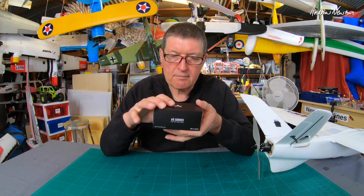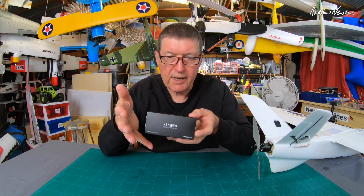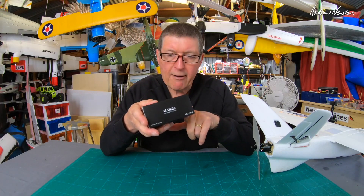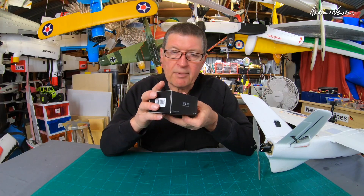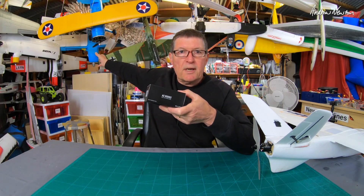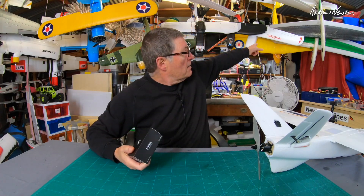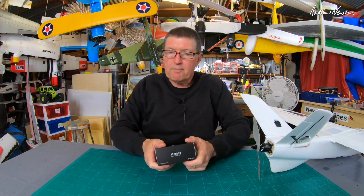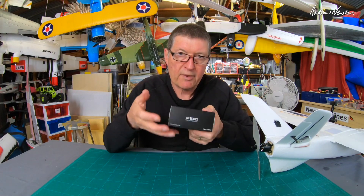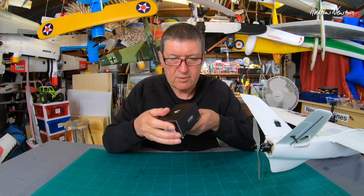On the website they say this motor is specifically designed for 3D type planes, so something that needs a lot of decent power. I don't have any 3D planes but I can use it on something like a Stearman, bigger retro planes, the Dynaam Tiger Moth, or my retro scratch builds. This will be a perfect motor for those sorts of big, reasonably heavy planes.